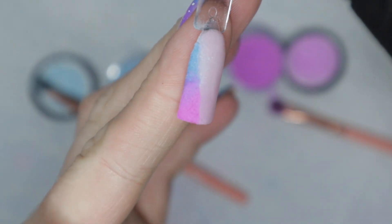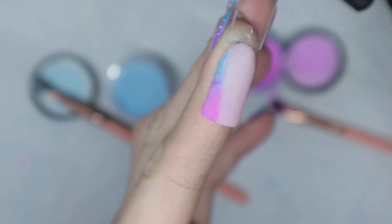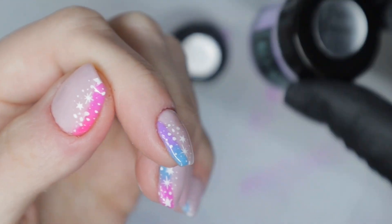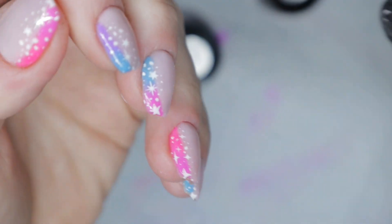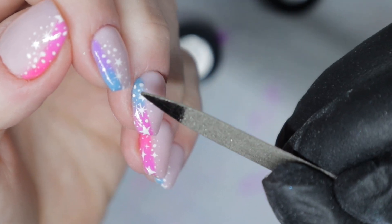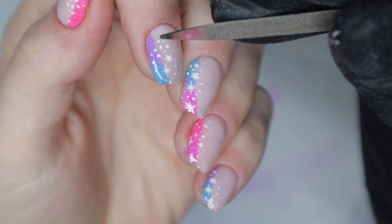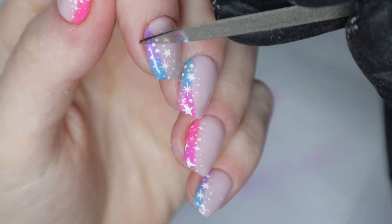That was the third and final time doing that ombre technique on the side. I'm going to let that dry. While it's drying, I want to explain the rhyme and reason behind the ombre color designs. You might be wondering how I picked the colors. Starting from my thumb, it goes pink to purple, purple to blue, blue to pink, pink to purple, purple to blue — it's kind of like a cascading color that really flows from one finger to another.